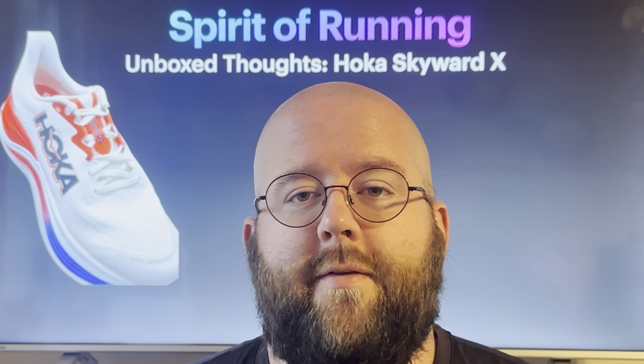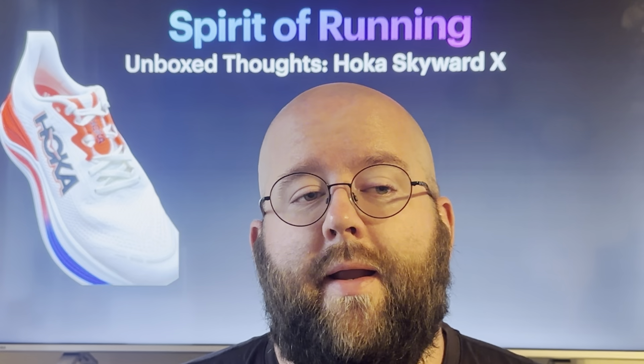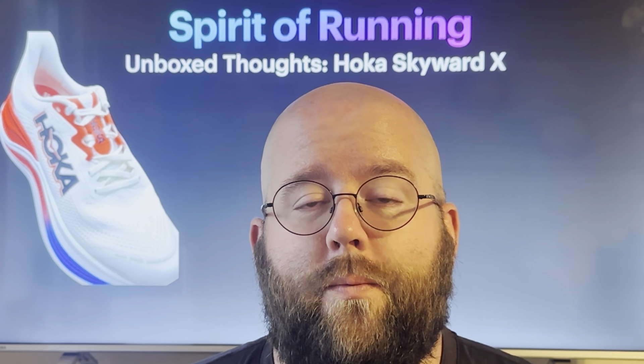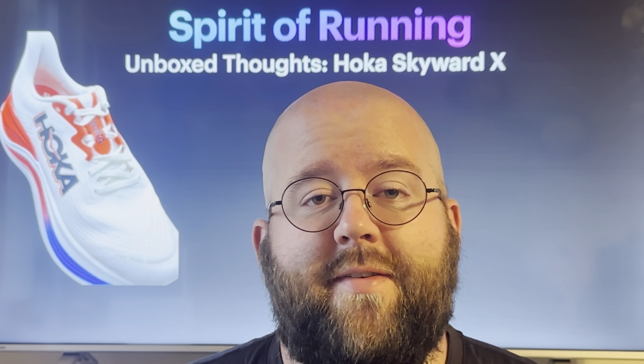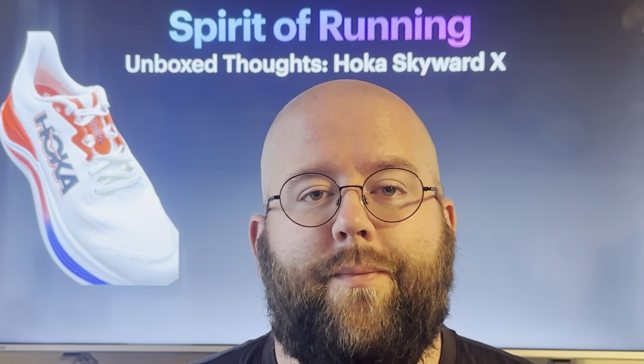We're going to see how this shoe does as I put it through more testing. Initial thoughts are that Hoka's done a really great job with this shoe and I'm really excited to put it through some more testing and see where it takes me. Hope you have a good one. Stay safe out there and we'll see you later.